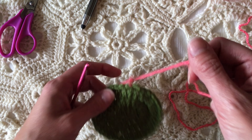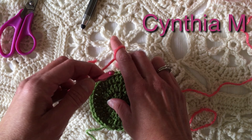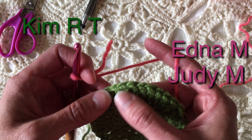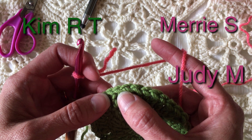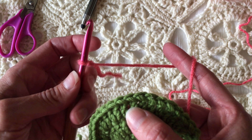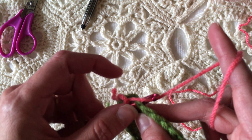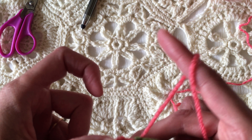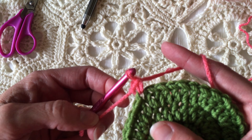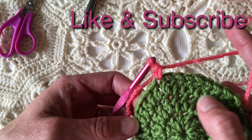I prefer the first one — the standing single crochet — the best. Let me show it one more time. I'd like to give a shout out to Cynthia M, Edna M, Judy M, Kim R.T., and Mary S. The standing single crochet: place a slip knot on the hook, insert the hook in the stitch where you want to join the yarn, pull up a loop through the fabric, yarn over and pull through two loops on the hook. It's a single crochet and it looks like all the other single crochets, so it seems like one of the better ways to go, in my opinion.